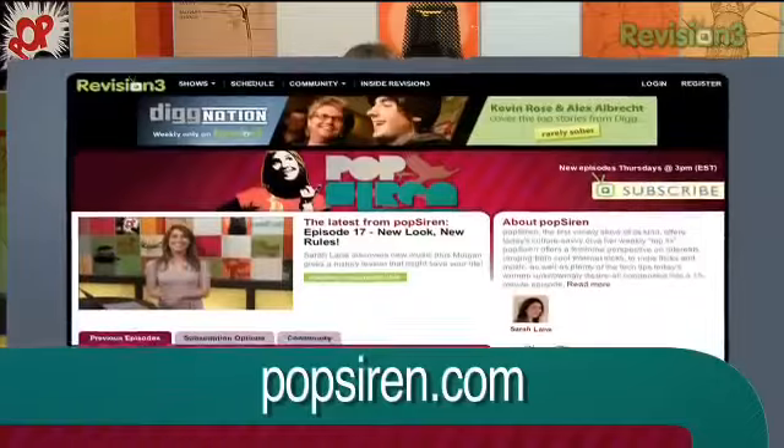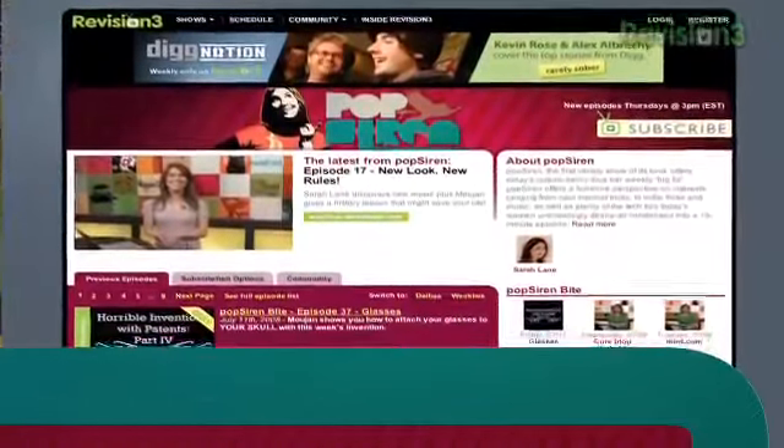For more from me and my fabulous Pop Siren girls, just check us out at popsiren.com. And while you're at it, check out our full length weekly shows too. New episodes go live every Thursday at 3 p.m. Eastern, noon Pacific. See you tomorrow.